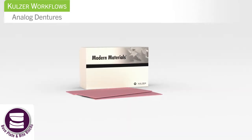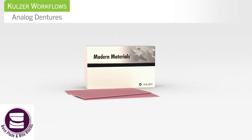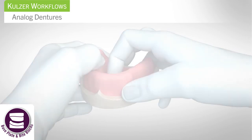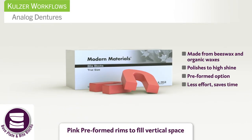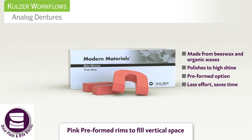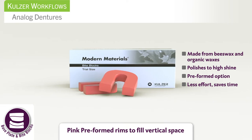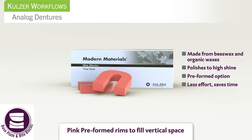After measuring the stone model, use Modern Materials Base Plate Wax to form the base plate on the model. Place the base plate wax on the stone model. Next, use Modern Materials Bite Blocks' pink preformed rims to create the bite rim on the model. These convenient preformed rims save time and are made from natural organic waxes. The bite blocks carve cleanly, won't chip or break, and boil out without leaving an oily residue.